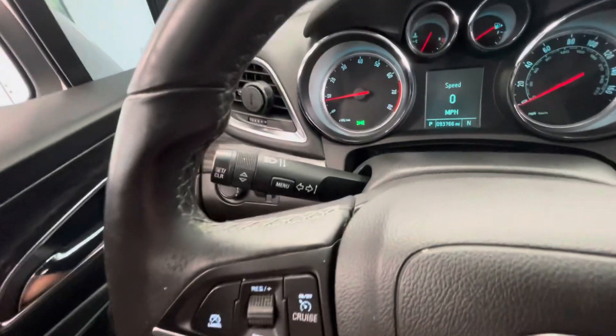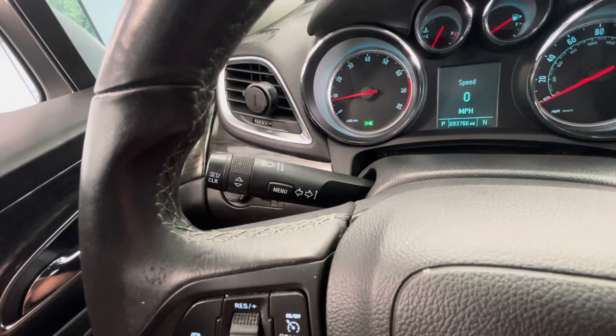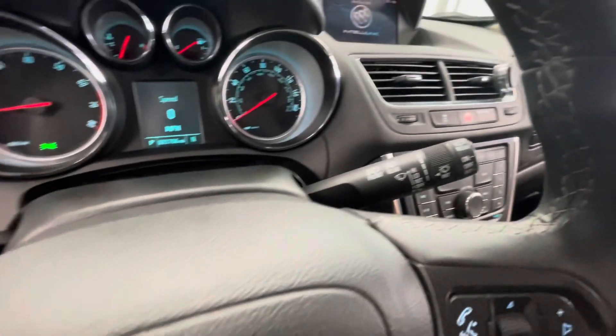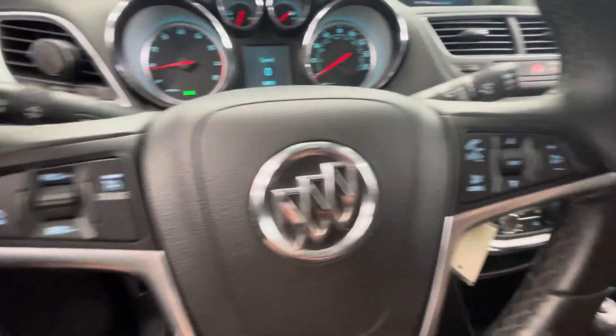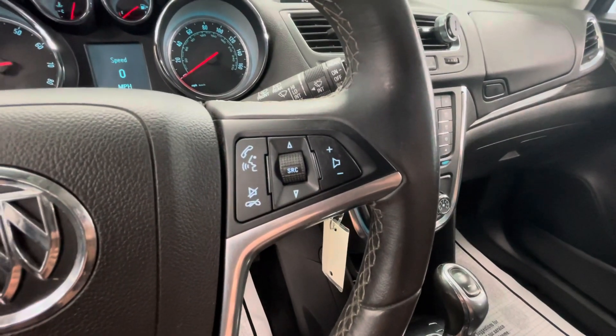Behind your steering wheel on the left, you are going to have your high beams, low beams, and turn signals. On the right side, you're going to have all of your windshield wiper adjustments for the front and rear. The left side of your steering wheel is going to be all of your cruise control options. On the right side, you're going to have all of your middle display as well as your touch-to-talk options.